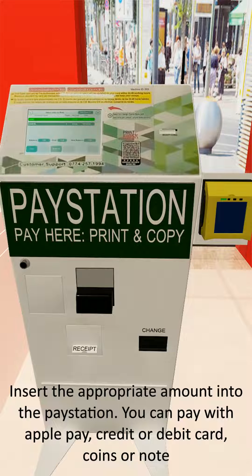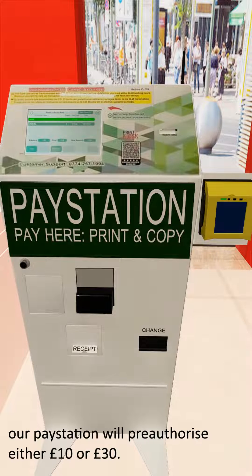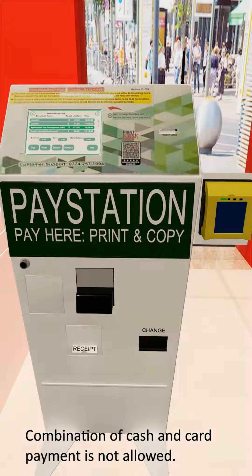6. Insert the appropriate amount into the paystation. You can pay with Apple Pay, credit or debit card, coins, or notes. 7. If you are paying with electronic payments such as Apple Pay or credit and debit card, our paystation will pre-authorize either £10 or £30. The actual amount spent will be updated on your card within 24 to 48 hours. 8. Combination of card and cash payment is not allowed.